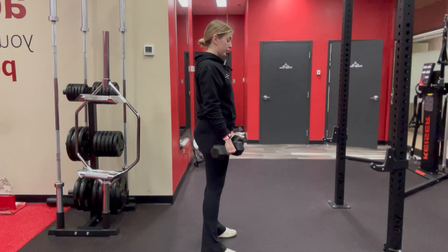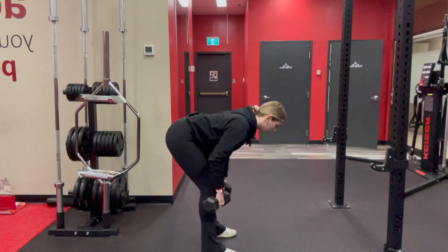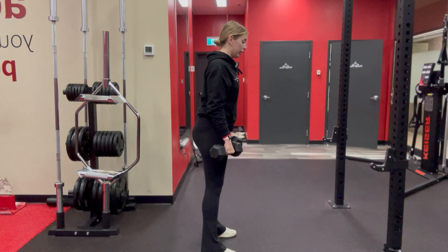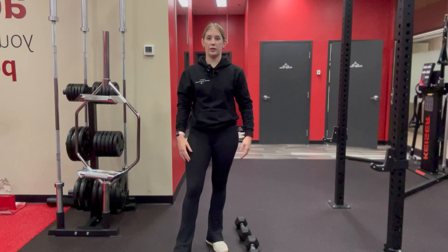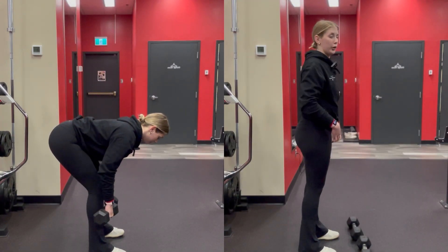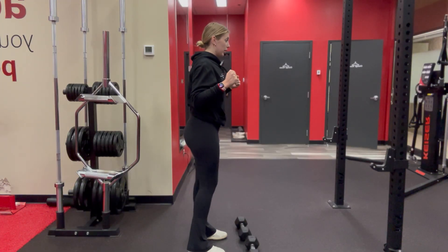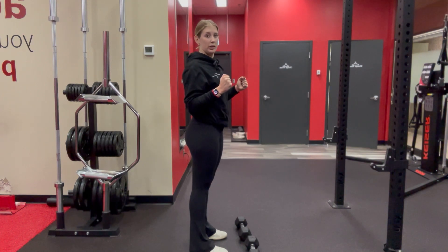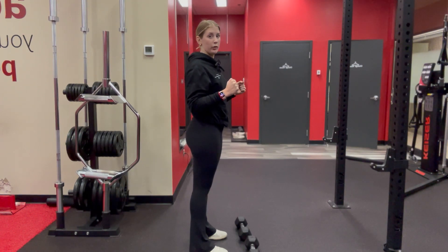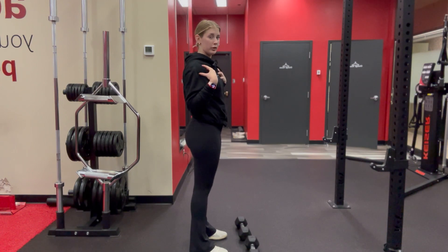The back should be nice and straight the entire time, so I always tell my clients to pull those shoulder blades together. A common mistake with the RDL is too much rounding in the back, so you need to make sure that your core is braced as well as your back is braced. If your posture isn't amazing at the moment, don't try to go for the RDL — try some other hinging motions before you start loading this movement.